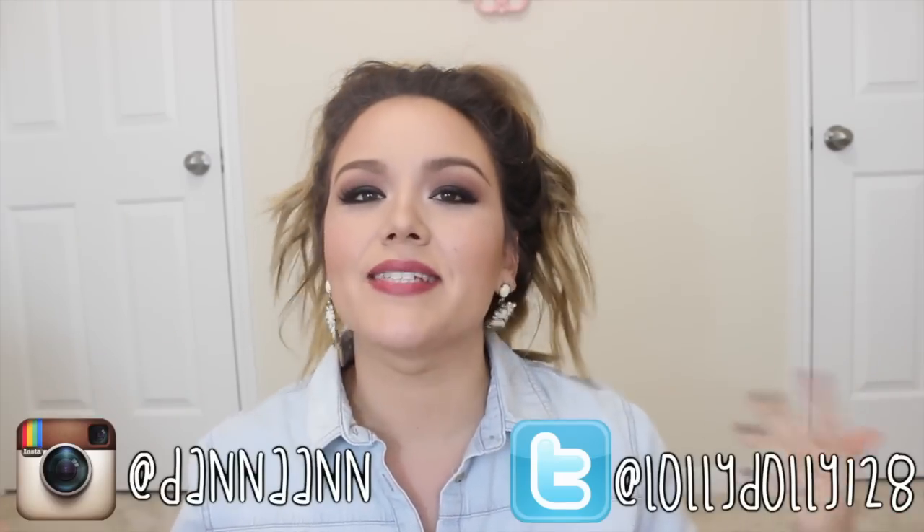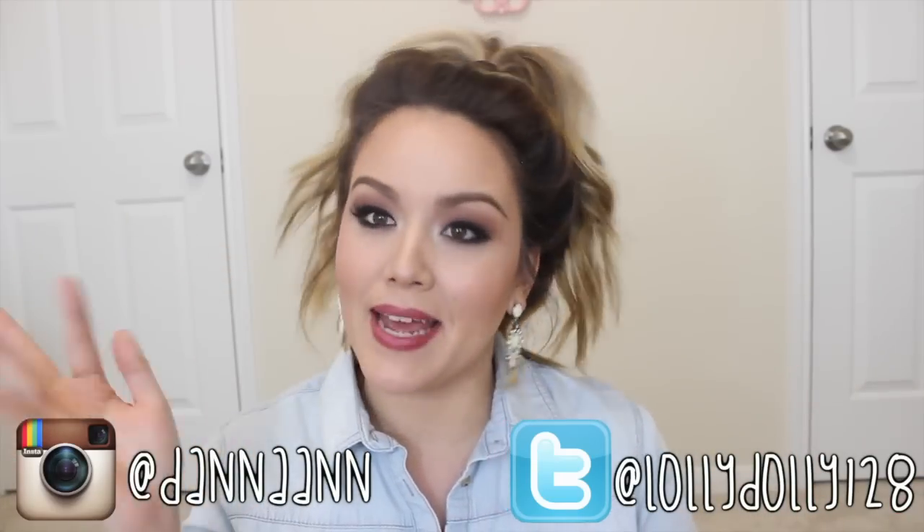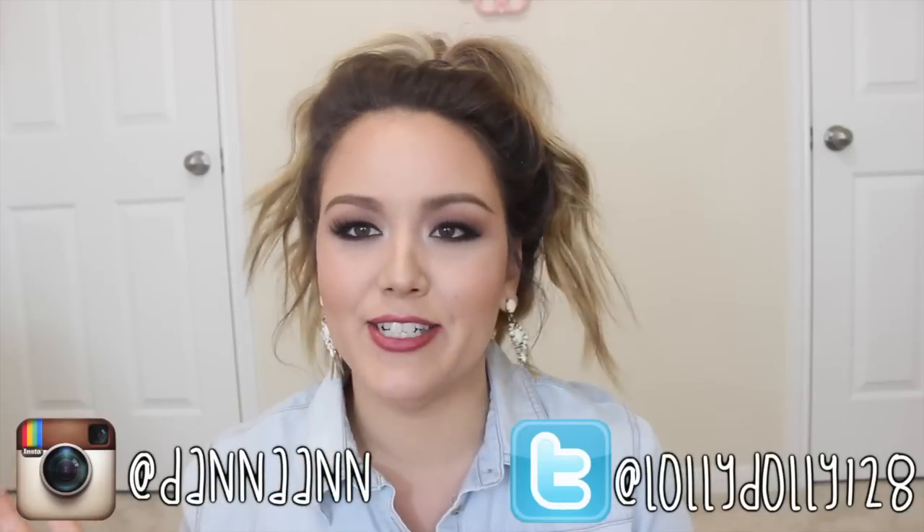Hey guys, welcome back to my channel. I hope your day is going well so far. I don't even have words — it's raining outside, it's storming, it's windy, my hair looks bad, just don't pay attention to it. Plus, my roots are in desperate need of attention. Normally I have some roots showing, but this time there's a lot showing and I just haven't had time to go to the salon, so forgive me, my darlings.